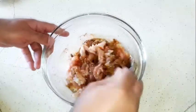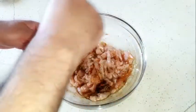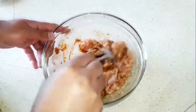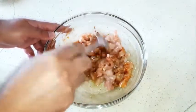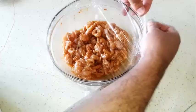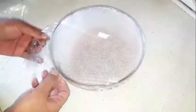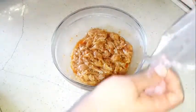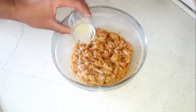Mix everything together, then cover it and put it in the fridge for at least six hours. After six hours, take it out and put the juice of half a lemon on it and mix them up.